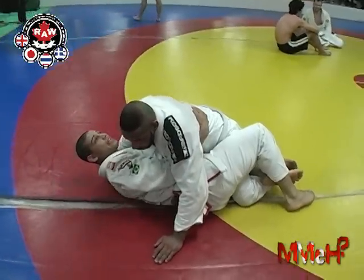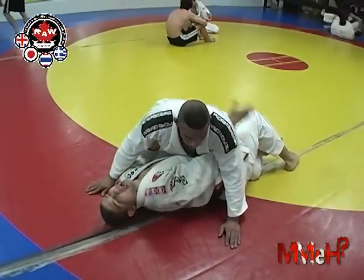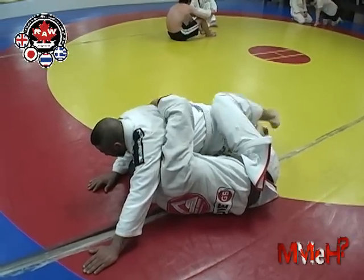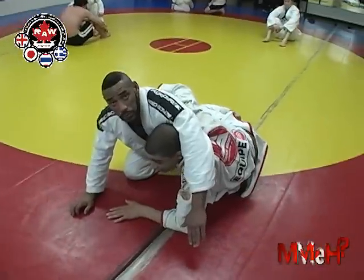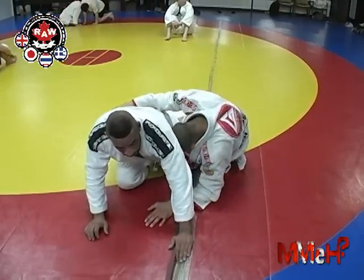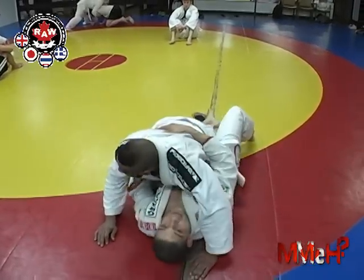This isn't the end of the technique, because he can still flatten me here. So what I'm going to do is put this arm in his armpit like this, hike this up, and curl myself into a ball. I grab up here and come up on my elbow. This is the end of the technique — now I'm in my half guard in a very good position to start attacking. I can take his back, I can go under his leg, I have a lot of attacks from this position.